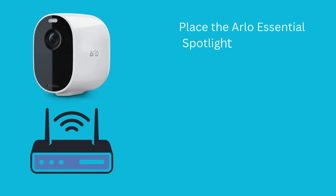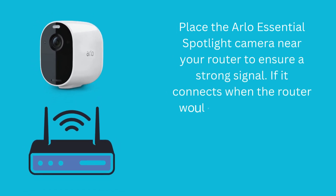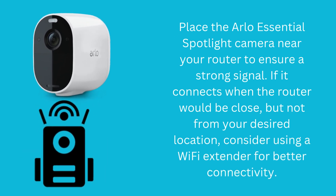Place the Arlo Essential Spotlight camera near your router to ensure a strong signal. If it connects when the router is close but not from your desired location, consider using a Wi-Fi extender for better connectivity.